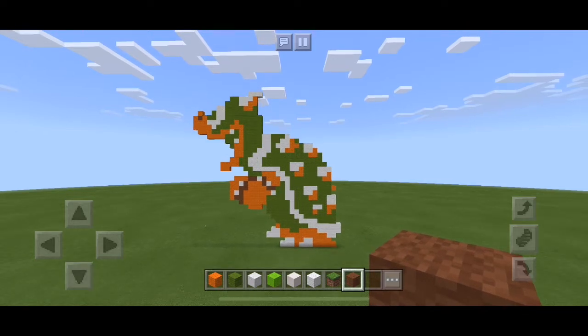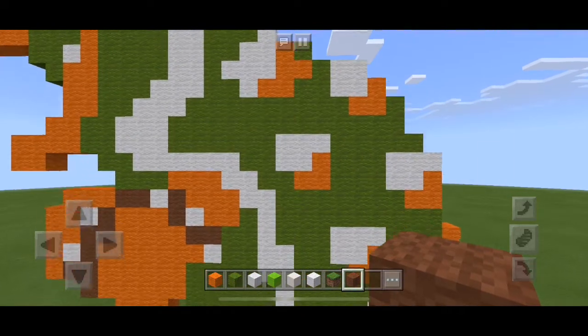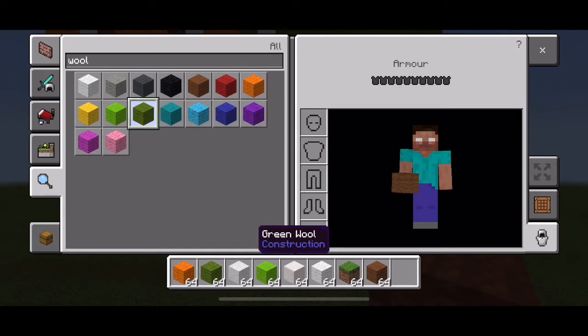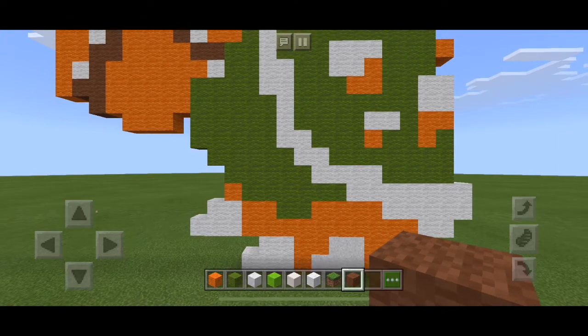This is Bowser from the original Super Mario Brothers on the Nintendo NES. I've just used four different types of wool: orange wool, green wool, brown wool, and white. That's really all you need.